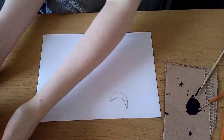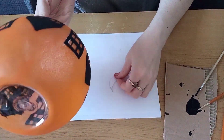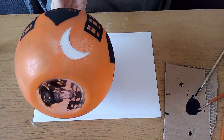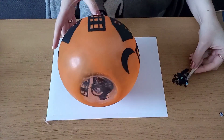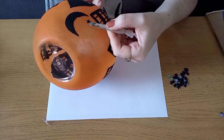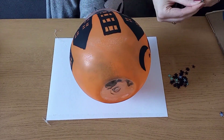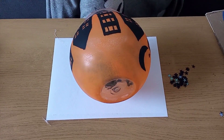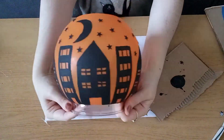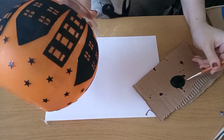I also cut out a little moon out of some card and I'm going to trace around that where I want it at the front of the bowl and paint that black as well. Now that my moon's dry, I'm going to start adding these stars using a pair of tweezers and my hot glue gun, gluing them in the sky as and where I want them. Then to finish off I'm just going to paint the rim of the cocktail bowl in black acrylic paint.